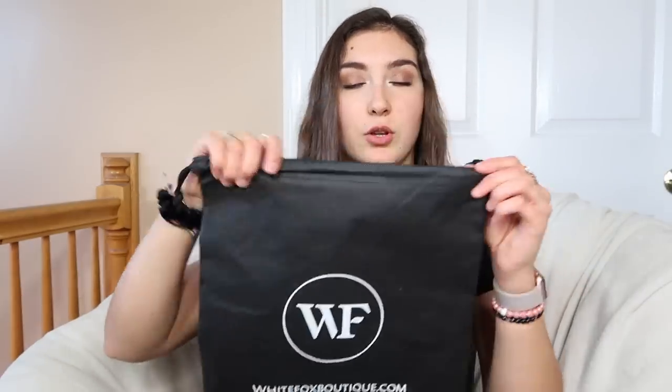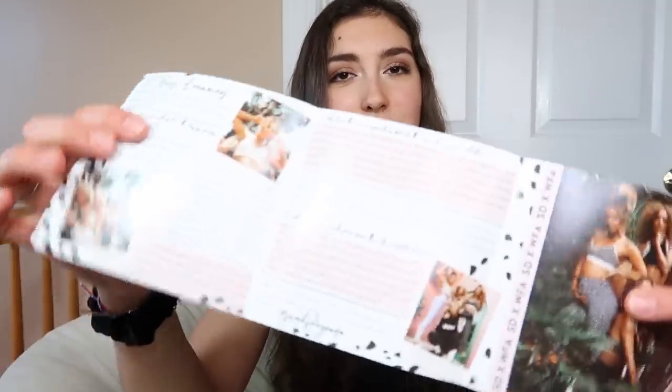I'll have my measurements below just for reference and I am 5'5". I also want to mention that I've worked out in all of these pieces, so I've done true workout tests. I can tell you how they hold up — if they're annoying and fall down or if they stay up. Whenever you get your package it's going to come in this cute little White Fox drawstring bag, and with the new 101 Daydreamers you'll get a cute little booklet with all the information about her designing the collection.